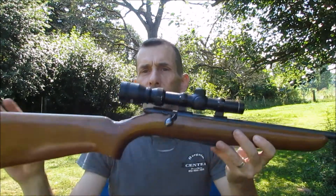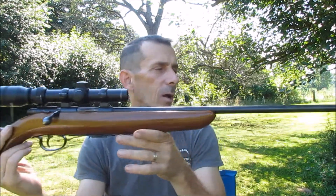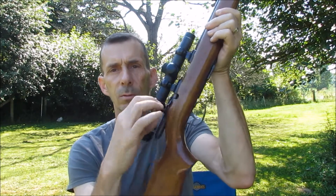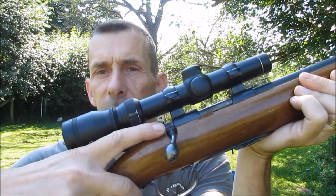Let me go ahead and show you the gun real quick, and then we'll do some shooting with it. There's a little bit I've got to explain with the gun too, but let me get the gun first. Here's the gun — walnut stock. It is a bolt-action 22.